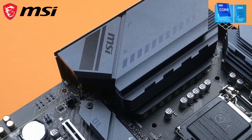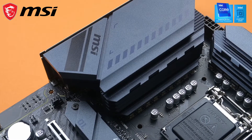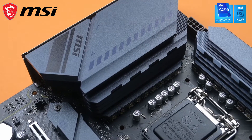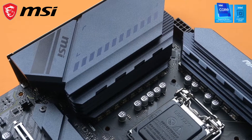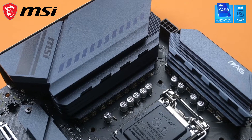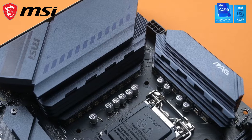The beautiful aluminum heatsink is beefy. It cools the VRM so well that I'm not even bothered to make a chart for it, as the reading is below 40 degrees Celsius even on load. The VRM is of a 14+2+1 design, which MSI calls the Duet Rail Power System — basically a 17 power phase design with 60 amp Dr. Morse power stage.